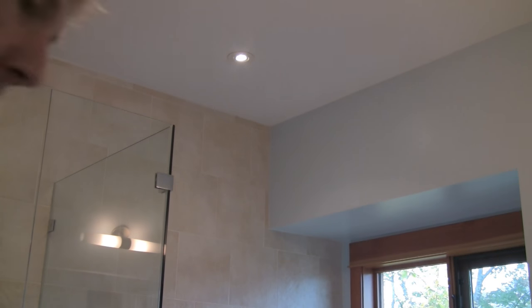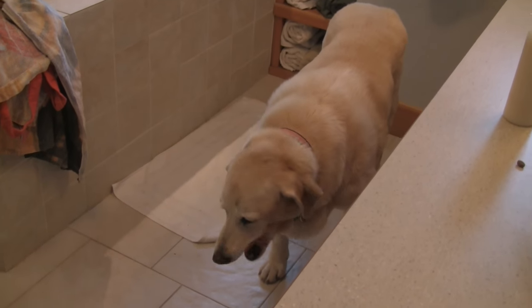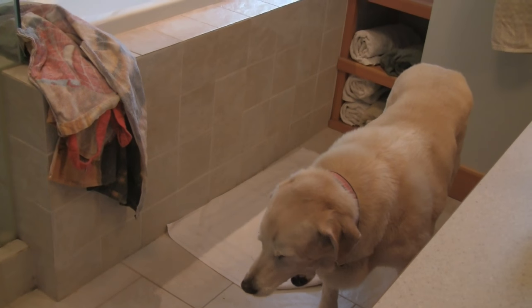We found Pearl — come on Pearl, let's go, good girl. Made it upstairs into the bathroom. Pearl is reluctant; she's kind of figured out something is happening. Here she is — maybe not so keen on the bath.